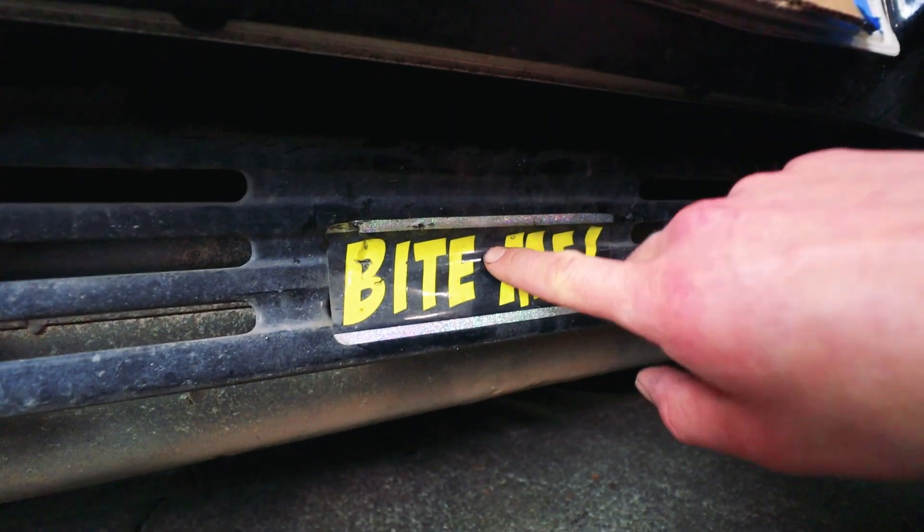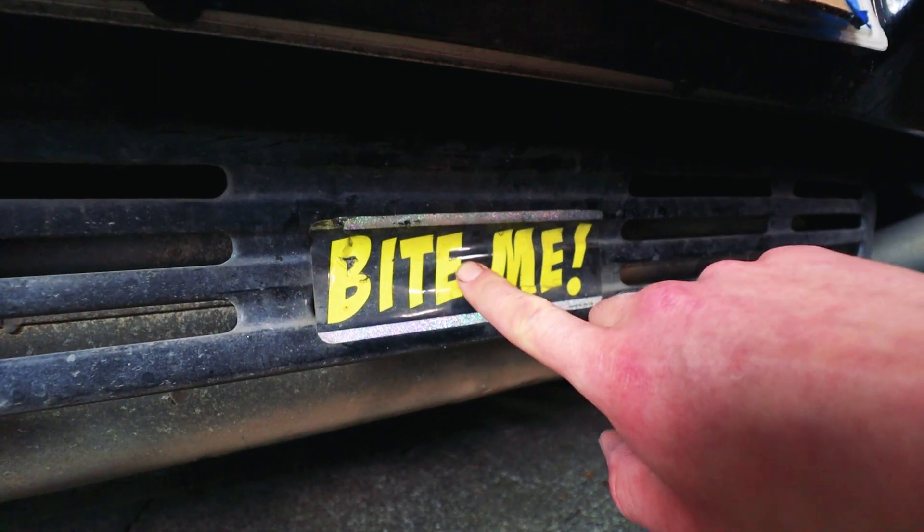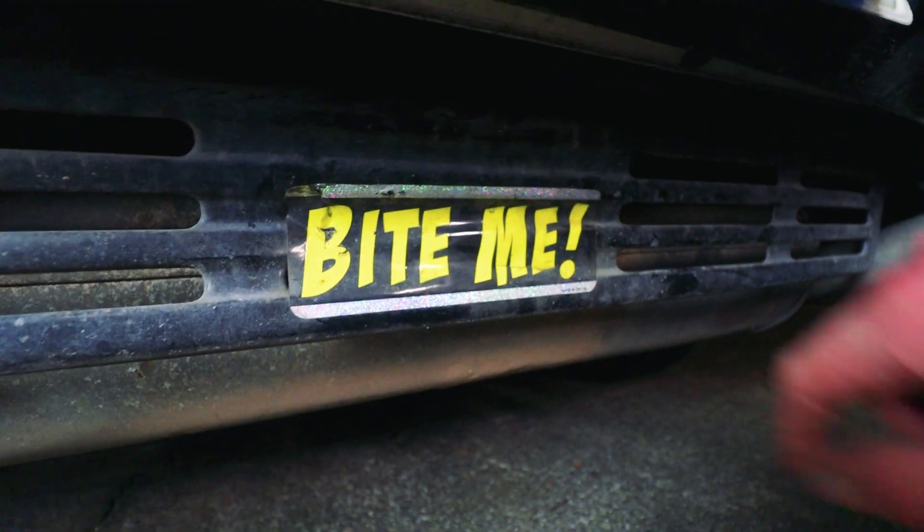Sorry guys, this period-correct 1993 'bite me' sticker — it's just gotta go.